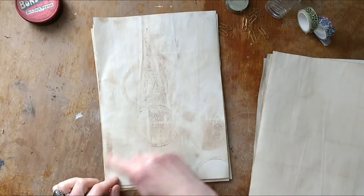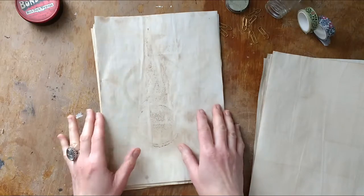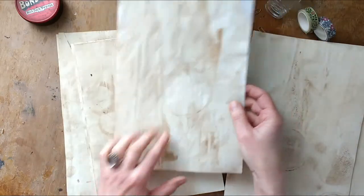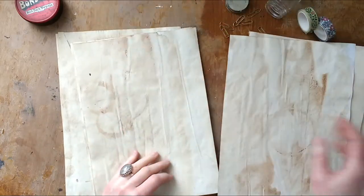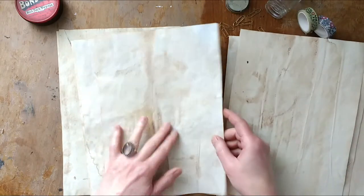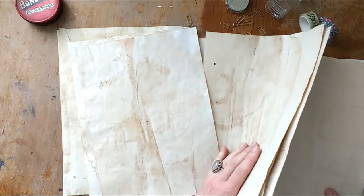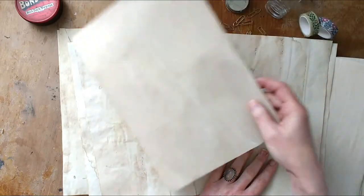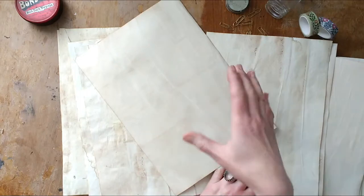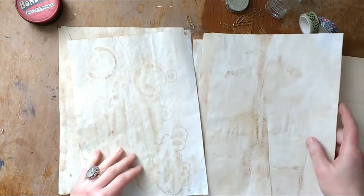I'm going to create some packs with pages that have more coffee splotches — these really gorgeous coffee mug stains. So these have more detail, whereas the plain coffee dyed pages just have a little bit of color mix in them. Each is individual, but with the detailed ones they're going to have a lot more detail, and again they're all going to be completely different.